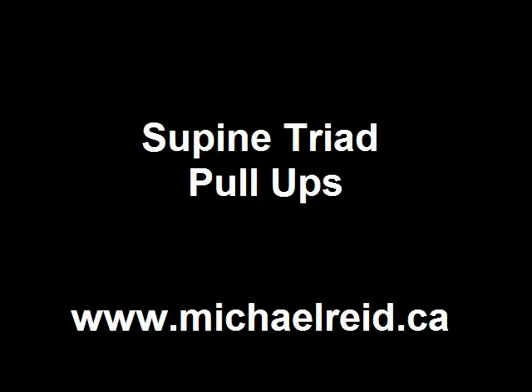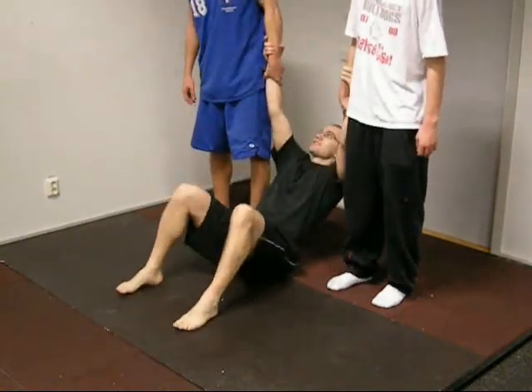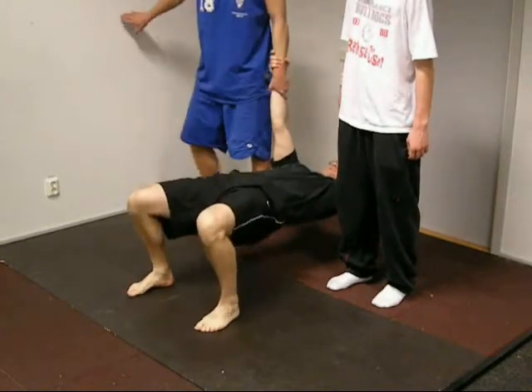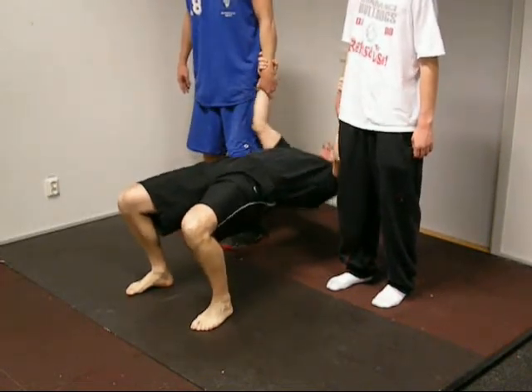In this drill everybody is doing some work, although certainly we're focusing on the person on the bottom doing the pull ups. But the people on the side must support themselves and support you so that you can do your pull ups. That requires some trunk stability as well.